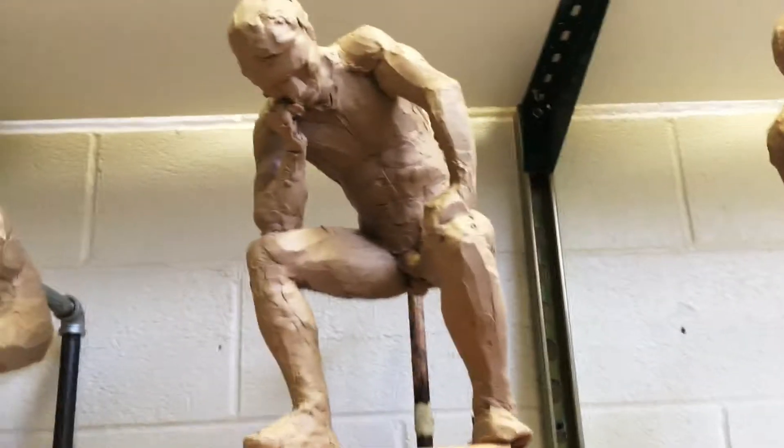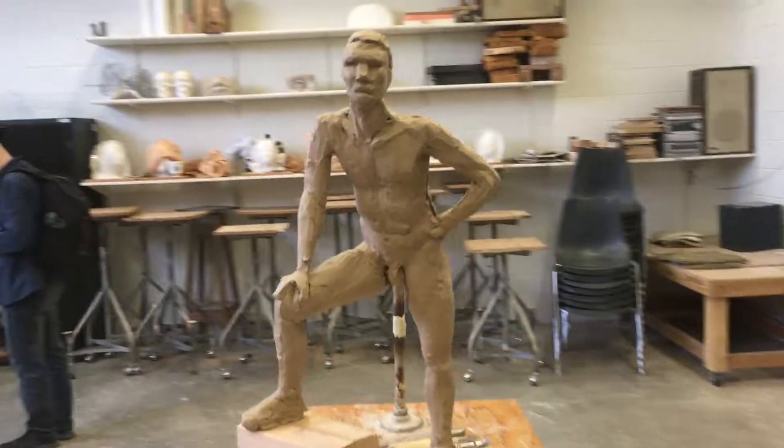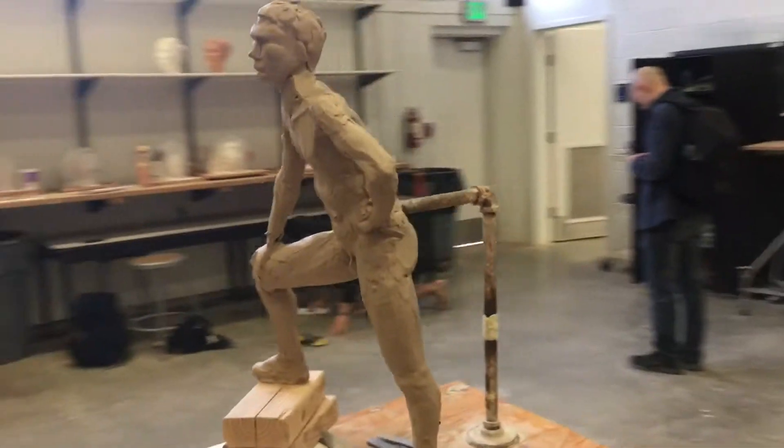This one's for figure sculpting class, and you can see we were just doing kind of quick studies, so not as long. Next we'll be doing a longer pose — I think it'll be a female.